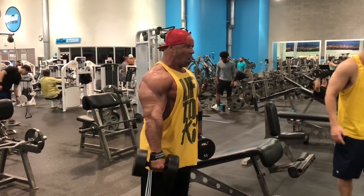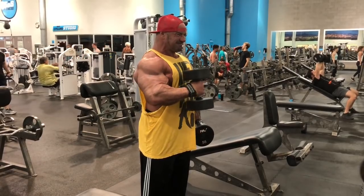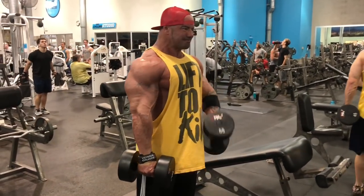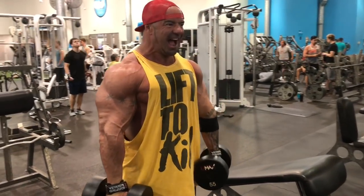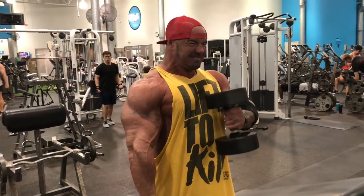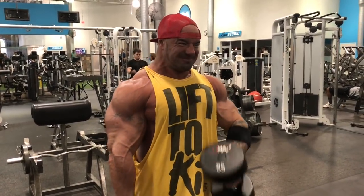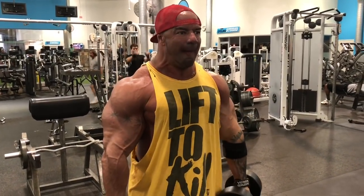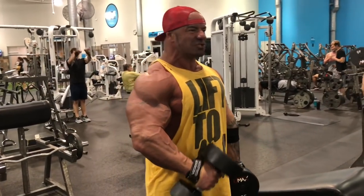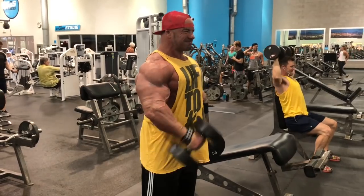On these ones I'm not rest pausing, so I did two straight sets, 12 to 15 reps. The set you're looking at now was about 16 reps and then two kind of sloppy reps. I ended up going up in weight for the second attempt to 60 pounds, but I only got 12, maybe 13 reps. It was two working sets with these, and they came after the one rest pause set.